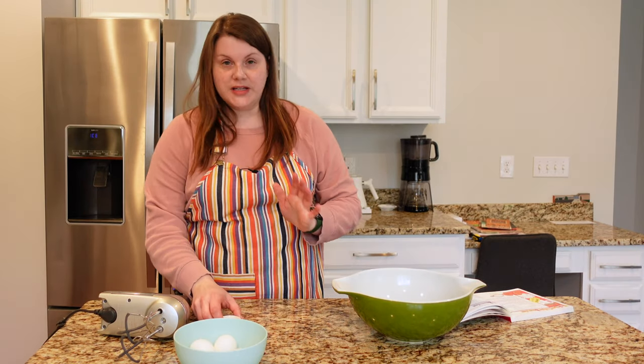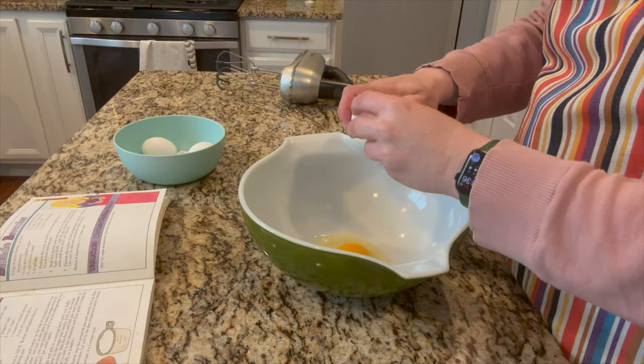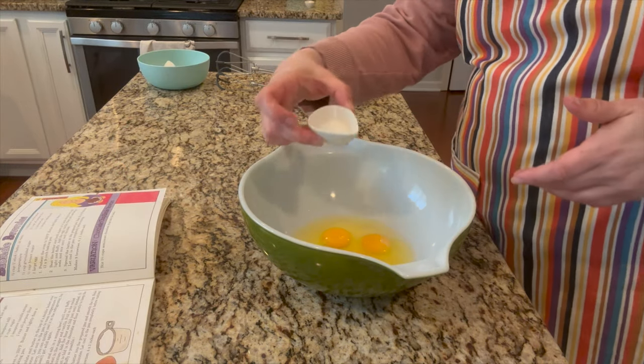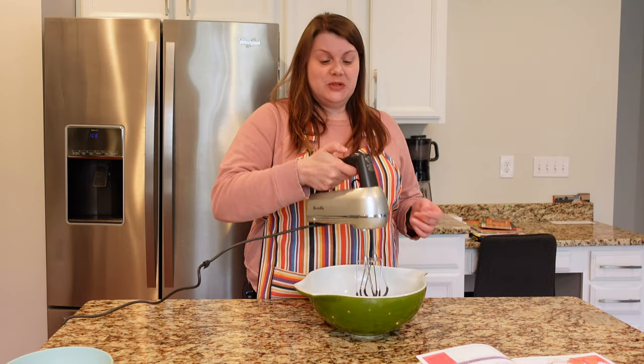I swear I used to have this whole recipe memorized. Beat the eggs and salt in a mixing bowl until very fluffy — that's four eggs and half a teaspoon of salt. I'll have the full recipe in the description down below. I'm going to use the hand mixer, and this is her maiden voyage, so let's see.